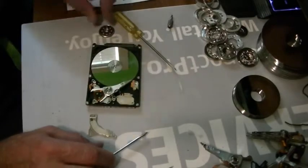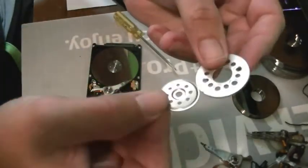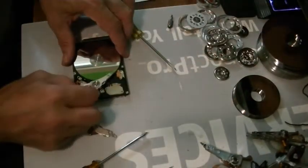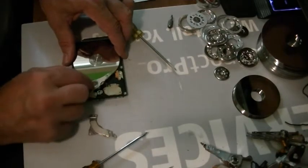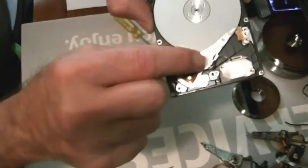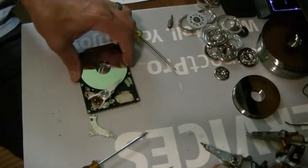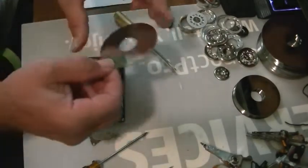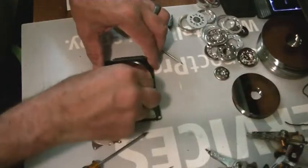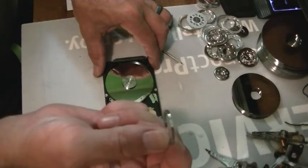Oh crap — same thing, a lot smaller. See that? So what is holding this in here? There's probably a screw on the other side. Oh, that was easy enough — it just came right out. And it looks like there are two of them. Hence, there's a spacer that was between the platters. I'll show you how it looks when I get this out.